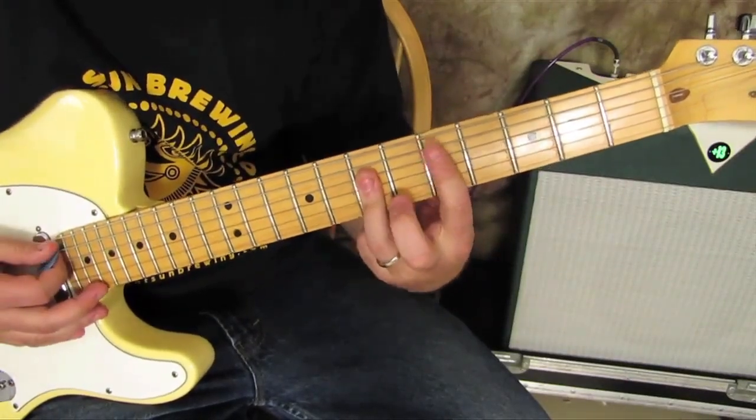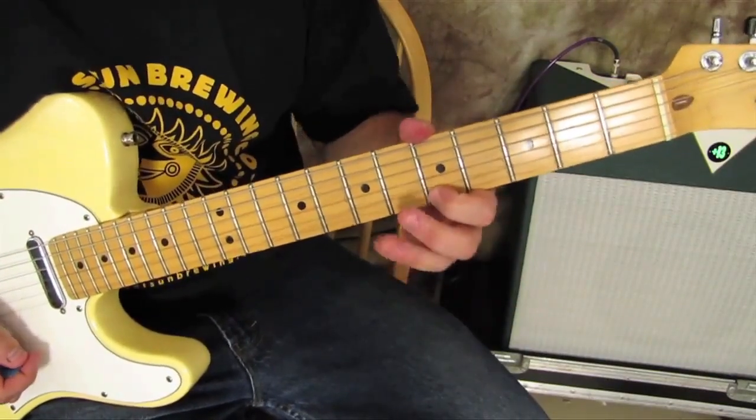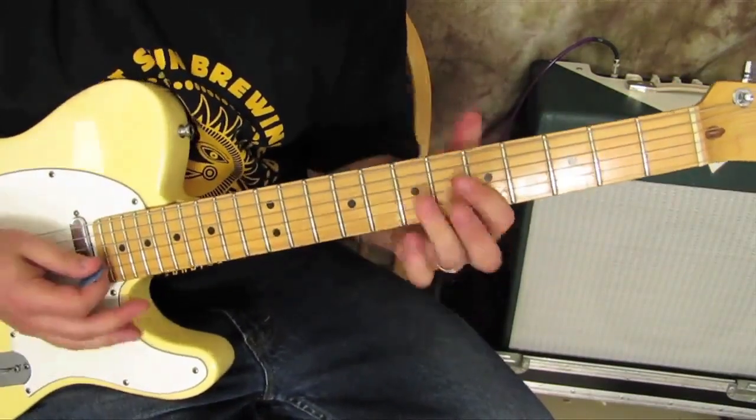Two little things that come from here — I really like this higher triad where you put your index on the fifth fret of the high E, and then you play the seventh fret on the B and the G. Now you have a higher voiced D chord.